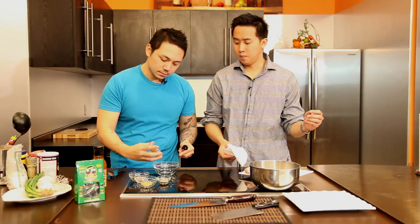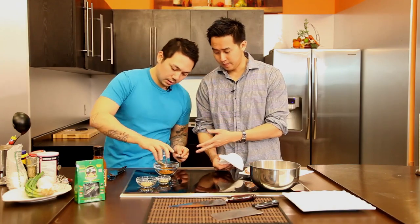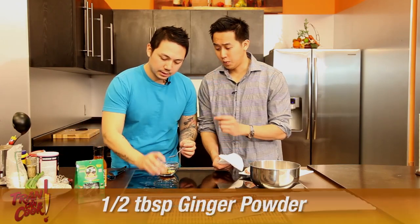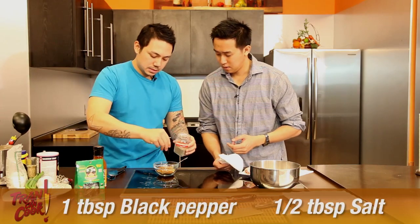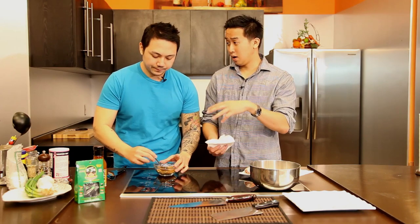Let's go over the spice mix. The main key ingredient is five-spice powder — we have a tablespoon and a half. We'll also have about a tablespoon of garlic powder, and ginger powder — that's going to be about half a tablespoon. Then we have white pepper, about half a tablespoon, and black pepper — about a tablespoon of that. And then about half a tablespoon of salt. Mix it all together to get it all incorporated. This is a small batch, but you can store this in a container and use it whenever. If you make extra, just keep it and use it for next time.